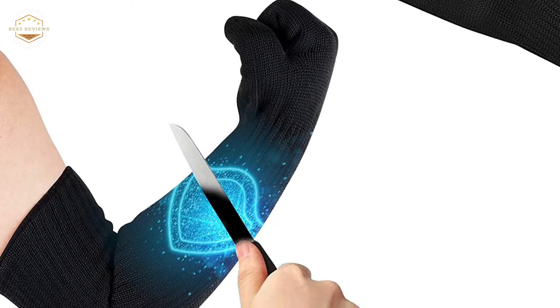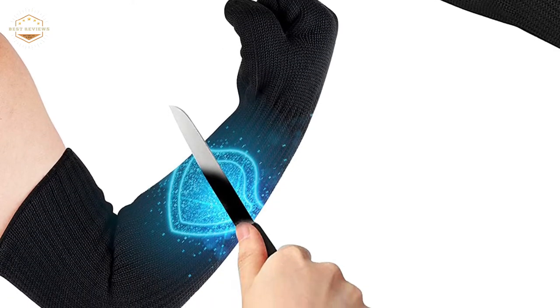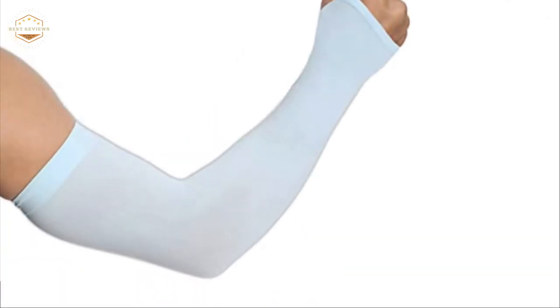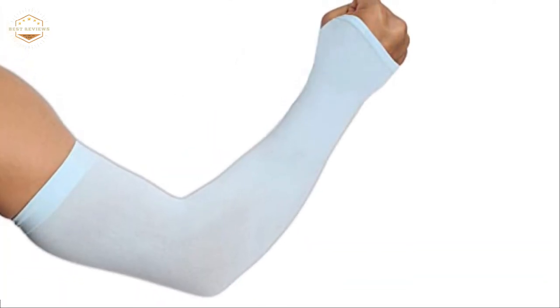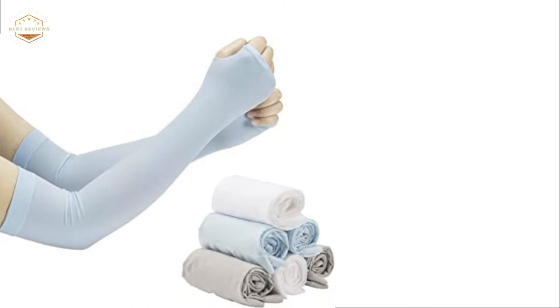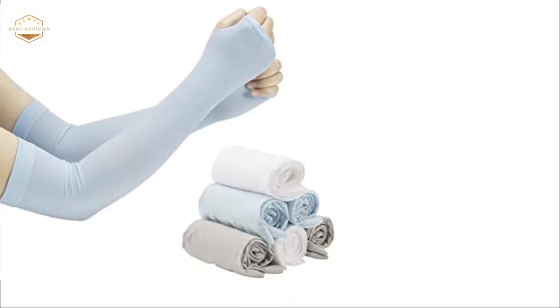The time of year is quickly approaching when the weather starts to warm up and you can start wearing fewer clothes. This means it's time to put away your winter sweaters, pull out your summer dresses, and get ready for some arm sleeve season. Arm sleeves are a great way to keep cool during those hot days of summer while still showing off your style.